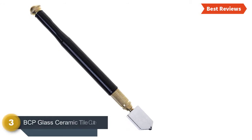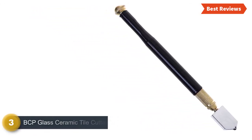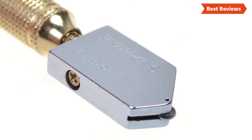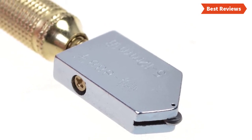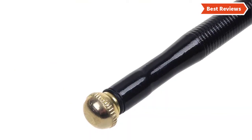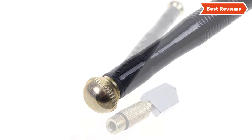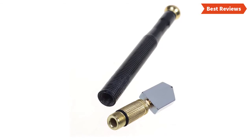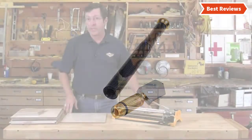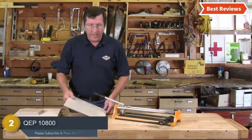Item number three is the BCP Glass Ceramic Tile Cutter — the best option for maintaining a small project. You can cut tiles manually when installing them so they fit properly. It features a rolling, heavy-duty cutter head that provides extra bite and longevity, and a comfortable grip for long-time use. It is highly portable and easy to move around. However, if you need straight cuts on non-ceramic tiles, it may not fully satisfy you.